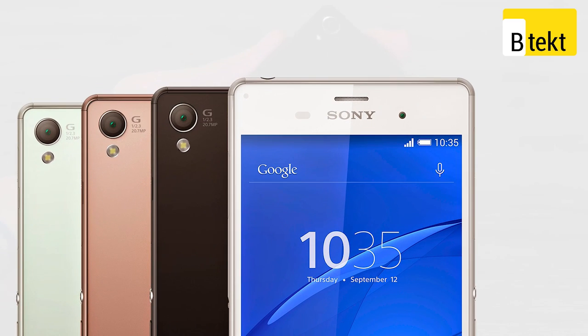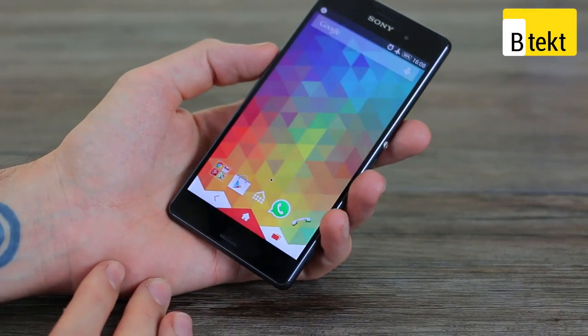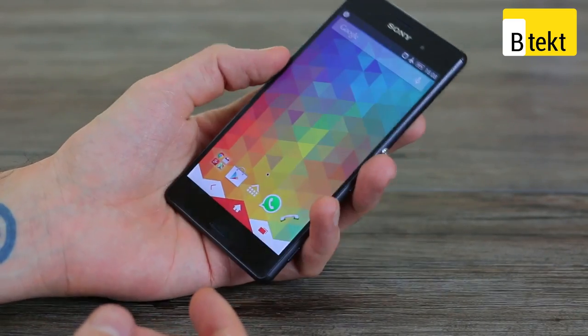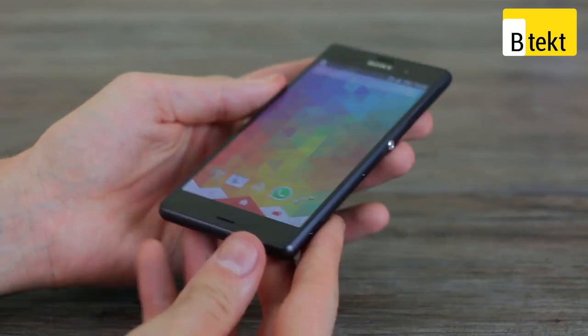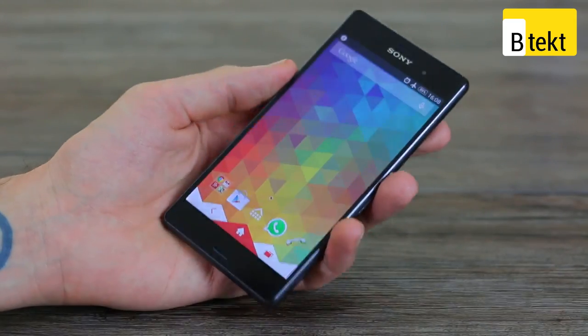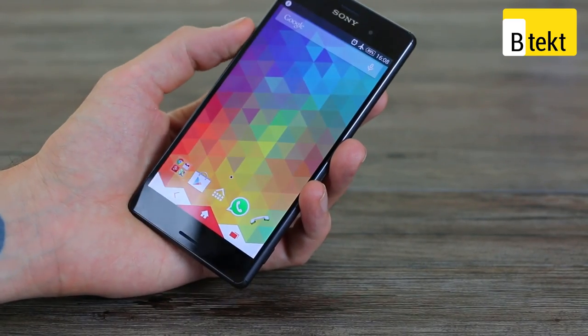It's available in a range of colors — bronze, green, white, and the black one we've got here. The black one probably attracts fingerprints the most out of all of them. The design highlights are really just the in-hand sensation and the fact Sony has refined it. It's a refinement, not a whole new design, though we're not too upset about that since we thought Sony was onto a pretty winning formula with its Omnibalance design anyway.